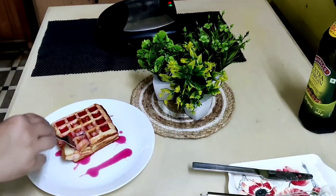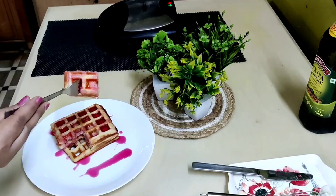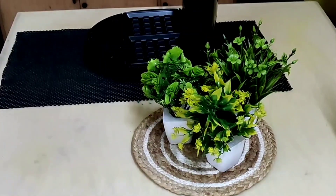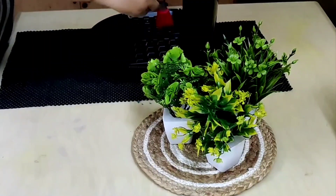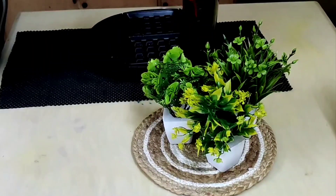Hey all, welcome to Shandar Recipes. Today's recipe is waffles prepared from a pancake mix. Brush some butter on the waffle plates and preheat for five minutes.